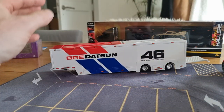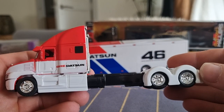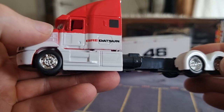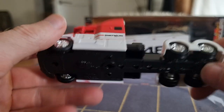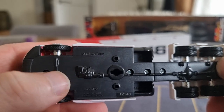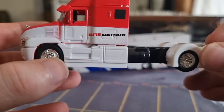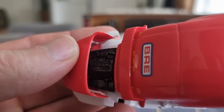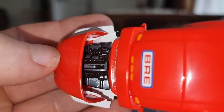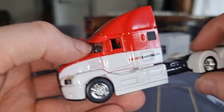Now let's have a look at the truck. No opening parts. Here in the back, this is made out of plastic, and this here is also made out of plastic. We have rubber tires with double wheels in the back. No steering, but we do have an opening part right here — the engine with some details.